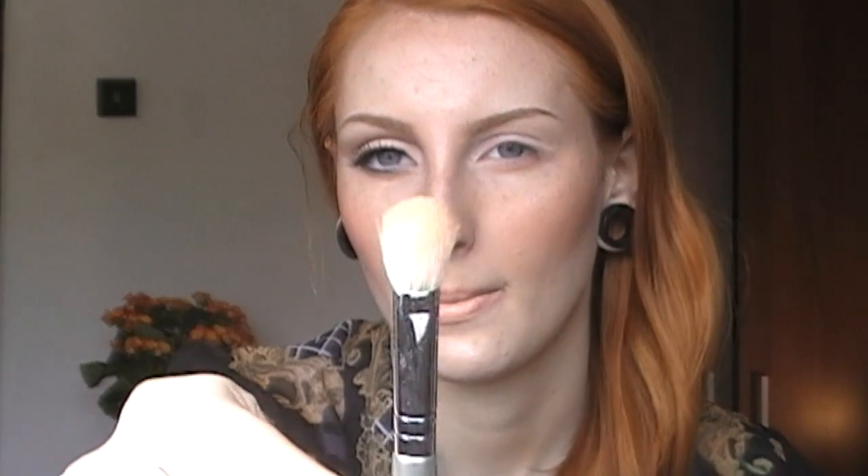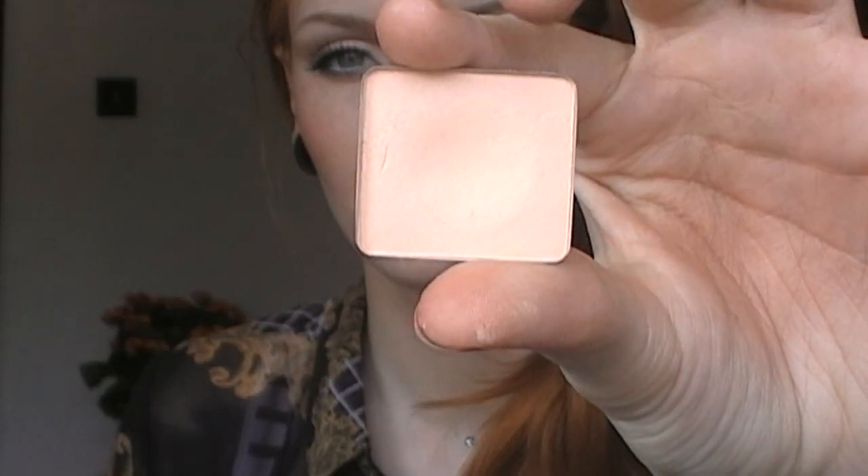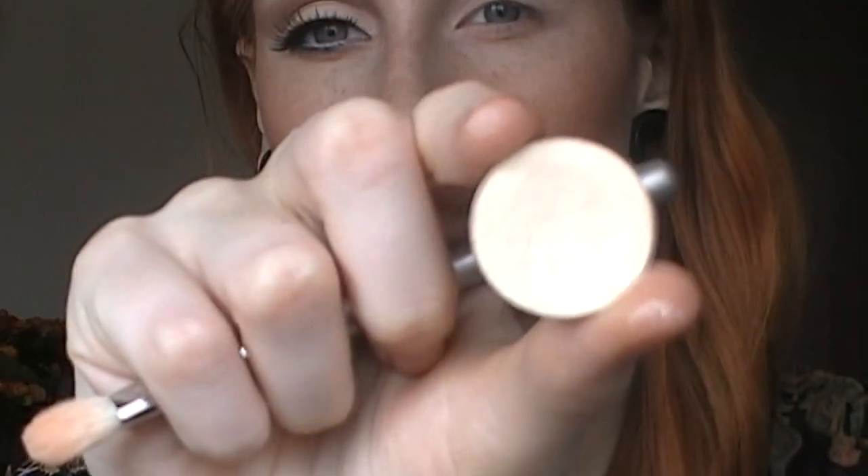I have already done my foundation, eyebrows, and eyeshadow base. I'm taking this fluffy blending brush and just a matte skin tone eyeshadow and placing this all over the lid to set that base. Then I'm taking this matte off-white eyeshadow and brightening up that lid.